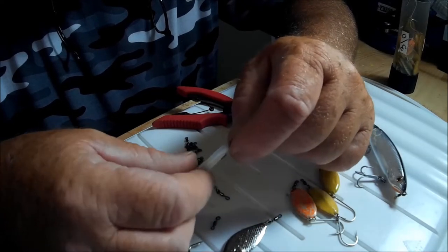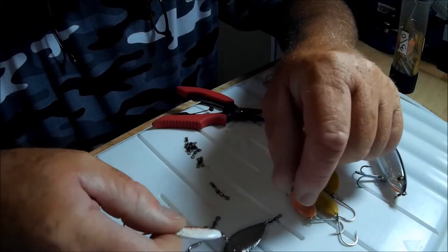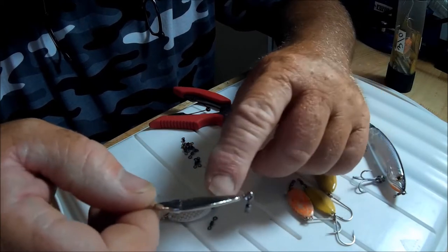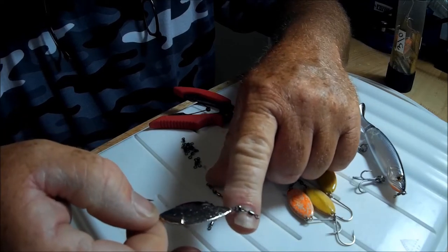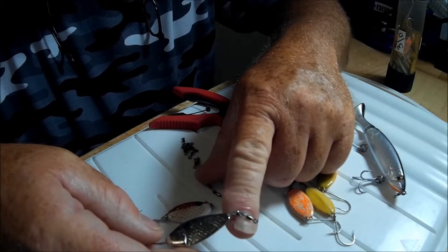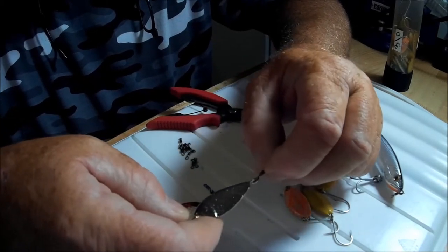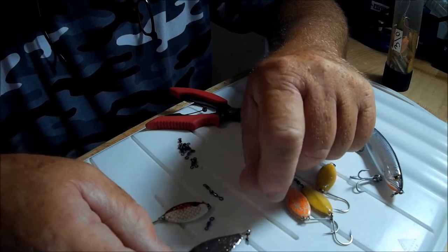Now of course I could put a split ring in front of the slab spoon or any spoon, such as this flutter spoon. This is good for shallow water applications, throwing right into the grass and burning it out. I put the little swivel right in the front there. I had to open it up a little bit because I'm trying to keep these swivels as small as possible, but I had to open it up just to get around this thicker hook diameter.